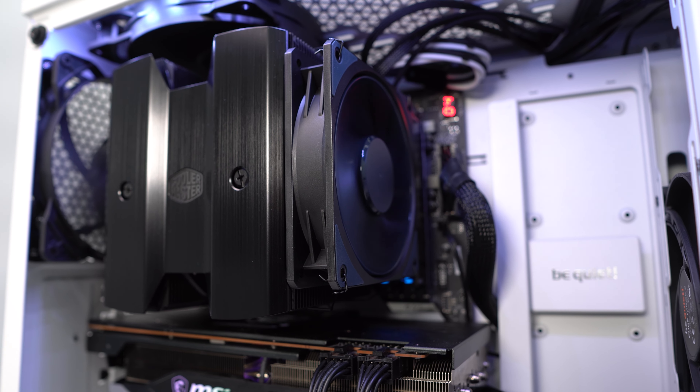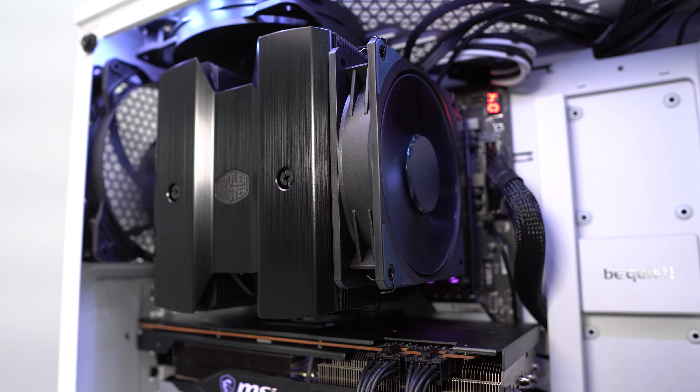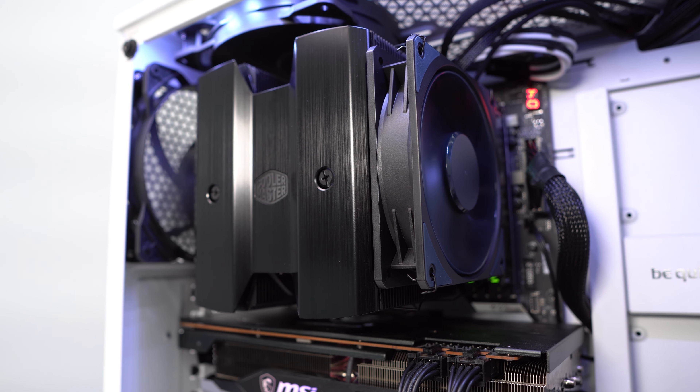The only downside to this cooler is that it is big — it's going to take up a lot of space and completely cover your memory, so if you do have RGB memory it's going to be hidden. But at the end of the day I really like this cooler. It's currently selling for about $100, which is the going price for high-end air coolers, and it's one I would definitely recommend.